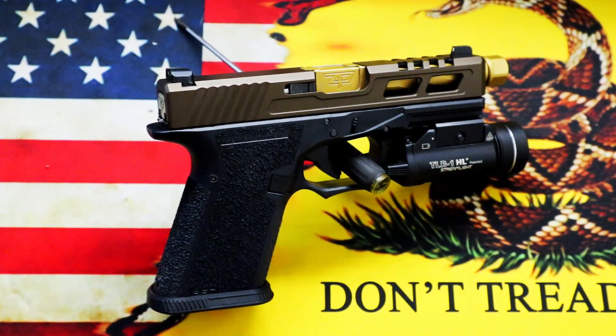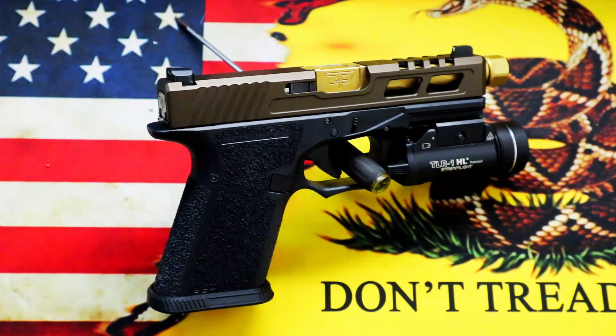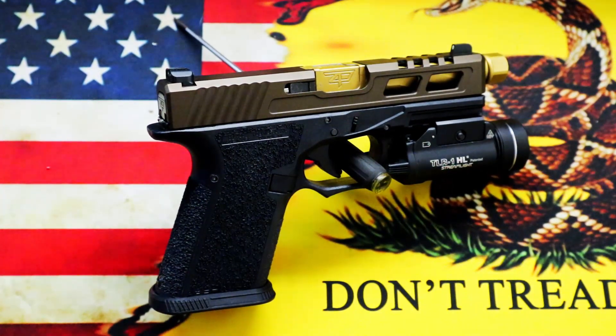Hello everyone, how's it going? This is going to be a video of the first shots ever through my Polymer80 Glock 19. I decided to build this — I got bored during COVID and the gun stores were pretty packed with people, there were too many applications for firearms, so I decided to build my own.